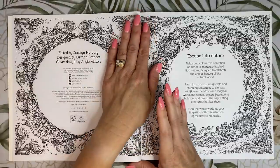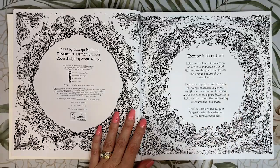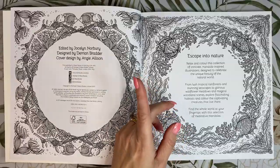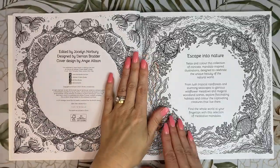The first thing I noticed about this book is the paper is a lot smoother to touch than in Circle of Life. I'll talk more about the paper when we get to the end, because I've already coloured a page for a colour-along in the book.